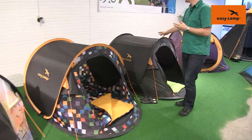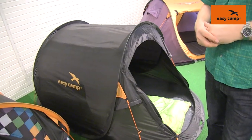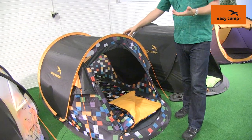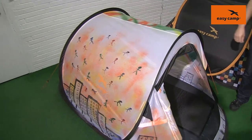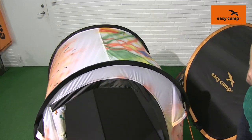We do it in the blackout colour, which is designed to allow you to have a good sleep during the day ensuring that you're going to party hard at night. We then do it in the pixel colour which is going to stand out on any campsite, and we also have a plain white version which you can see we have decorated on the outside — the idea being that you can choose to customise the outside of your tent however you like.